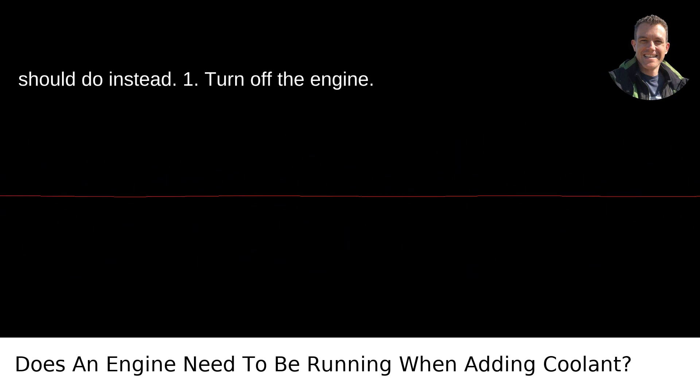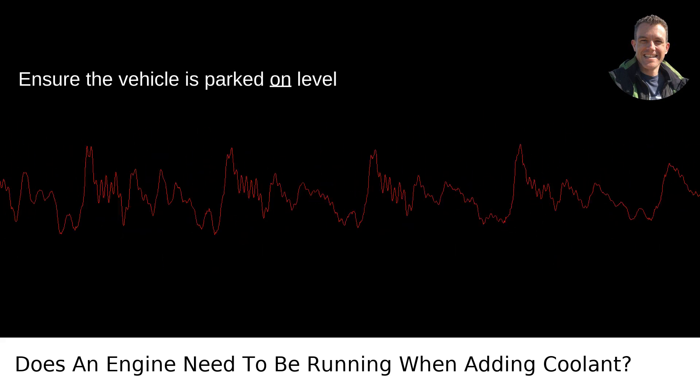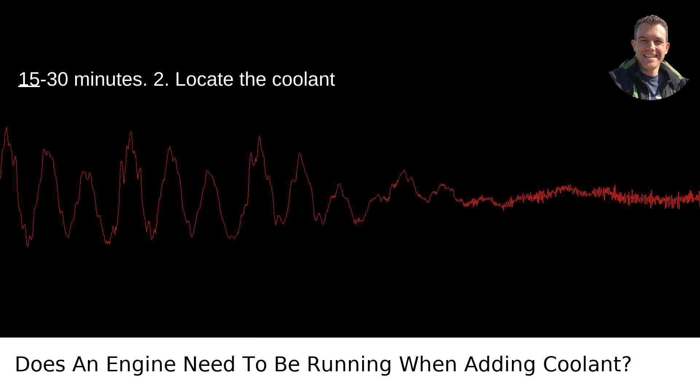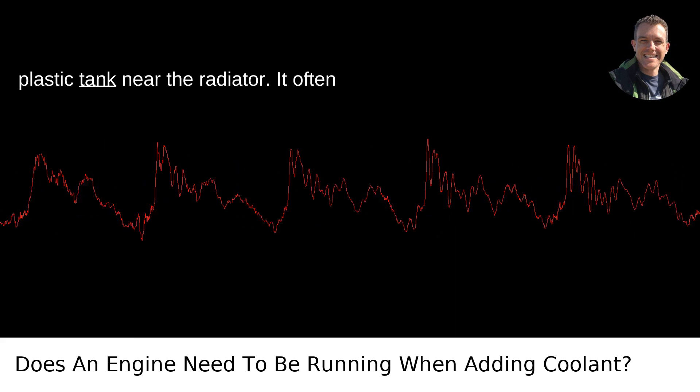Here's what you should do instead. Step 1: Turn off the engine. Ensure the vehicle is parked on level ground and the engine is off. Ideally, allow the engine to cool down for at least 15-30 minutes. Step 2: Locate the coolant reservoir. This is usually a translucent plastic tank near the radiator.